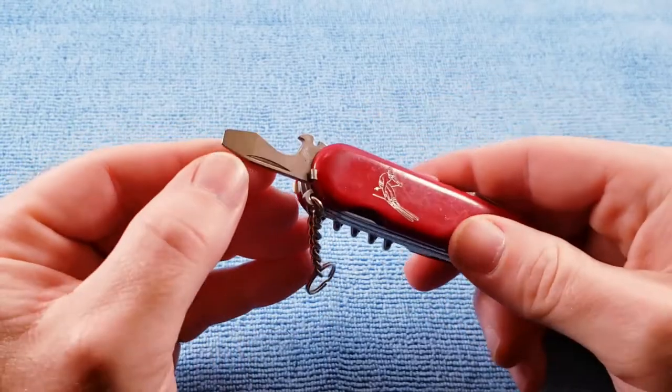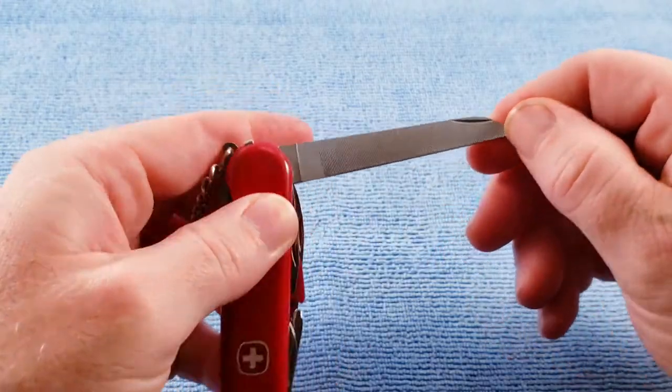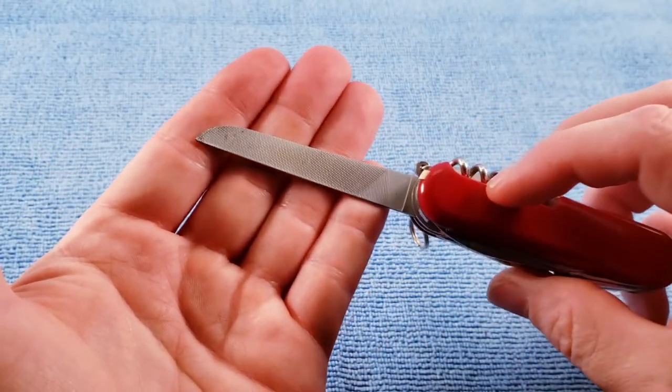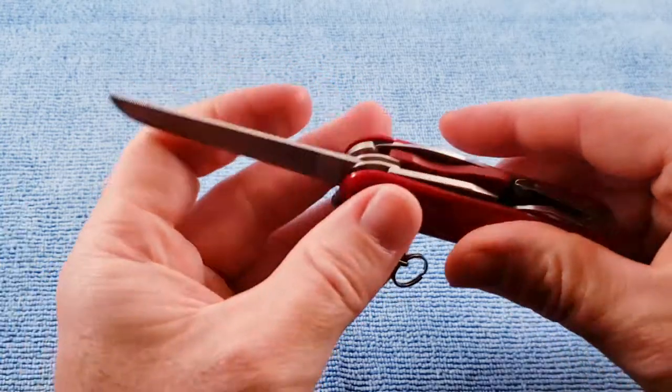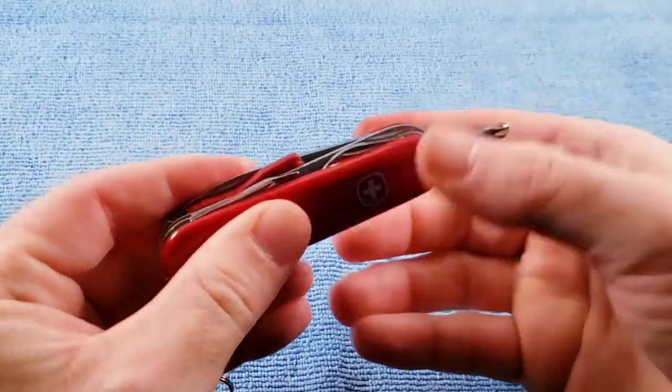This model does not have the patent stamp and does not have the torque lock. This model does have the metal saw and metal file. The inline Phillips.